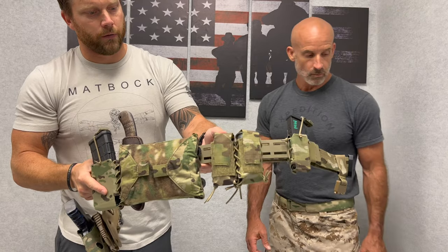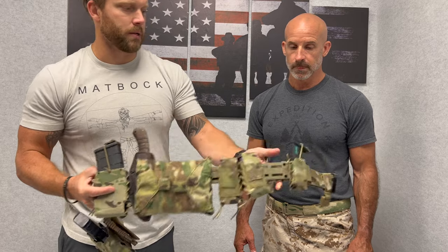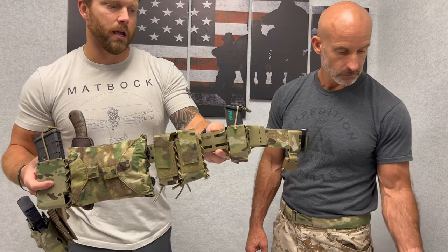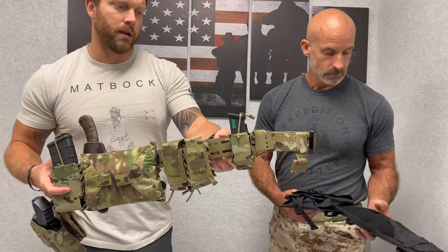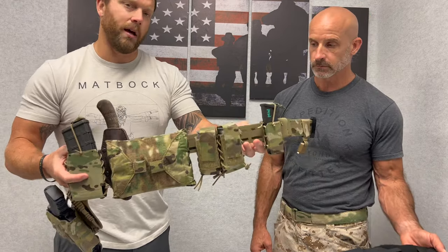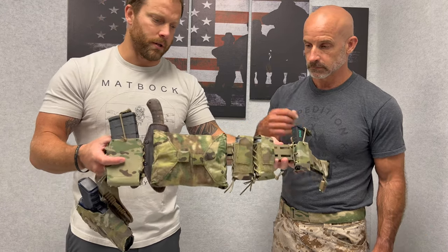So here you have 40-mike-mike, an IFAC pouch, your rifle mag, and pistol mags — all set up and mollied directly on to the cage itself to give you a little bit of standoff to operate and still grab your gear when needed, but not sticking out far enough to be an issue getting over walls or anything like that.